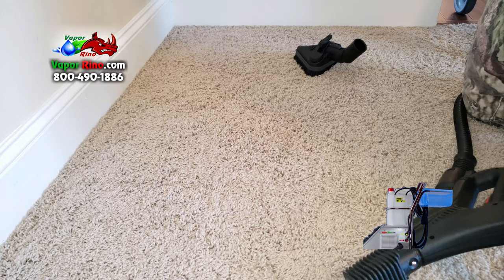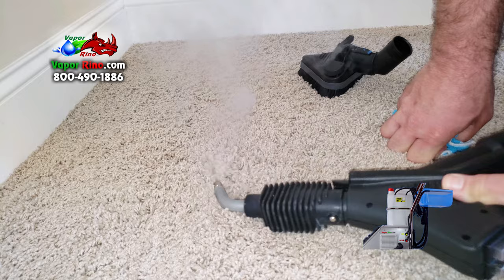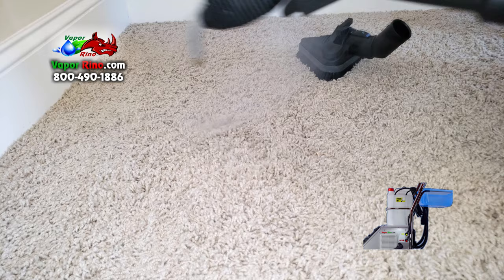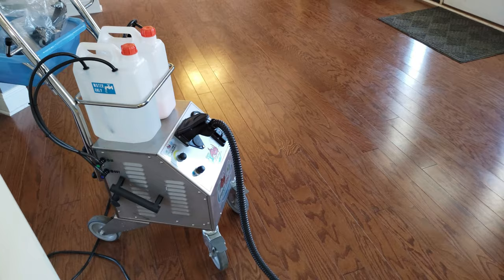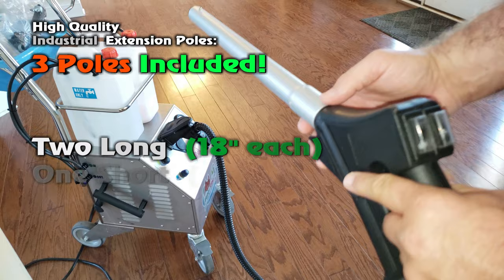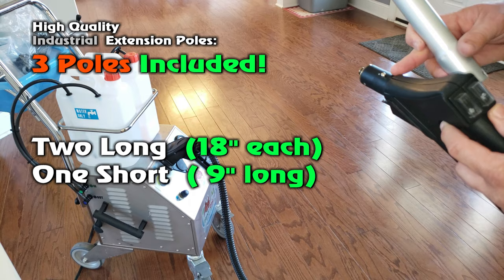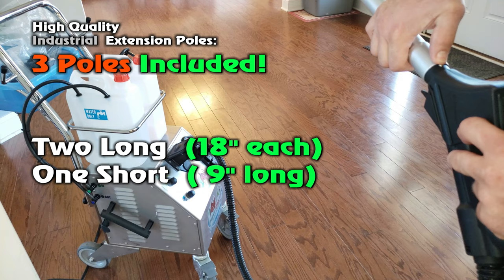And there you have it. Take the nozzle — when you're done, if you have scrub marks and the carpet fibers are pushed in one direction, use the nozzle to fluff them. Here you come with two extension poles that are 18 inches and also a short one which is nine inches. Attaching the poles is incredibly simple — you have your little button, a hole, slide it in, push your button, line it up, and it locks in.